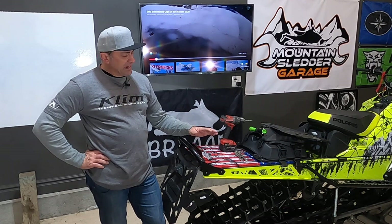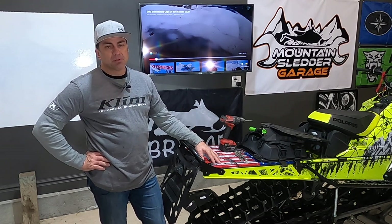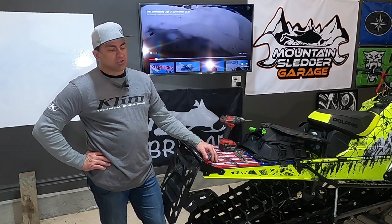Welcome to Mountain Slot of the Garage. Today we're going to show you how to make a removable snow flap for your Polaris Axis. This will probably also work on the Pro chassis if you have that as well.